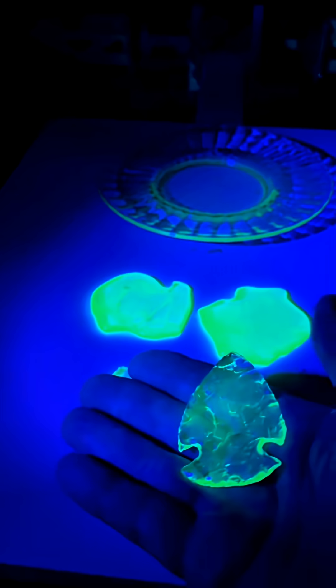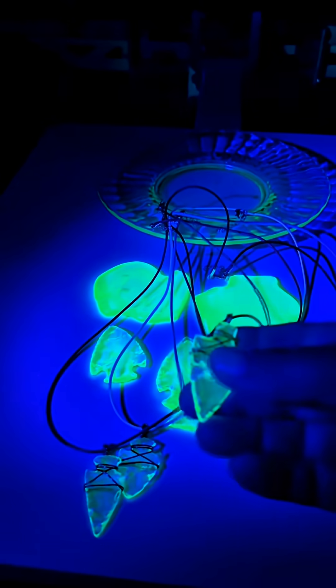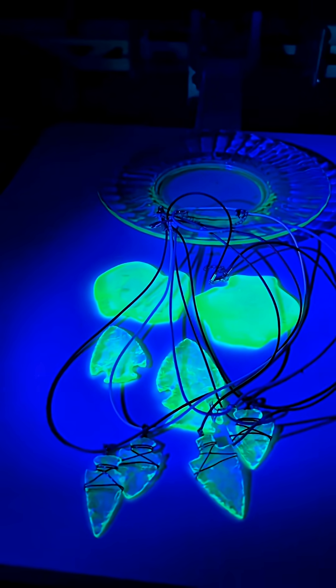I have these arrowheads and many other things listed on my website, like these really cool uranium glass arrowhead necklaces. So if you're interested in having one of these, head on over there and check it out.